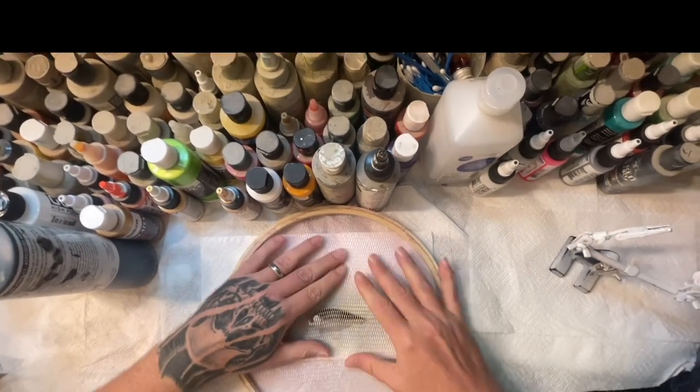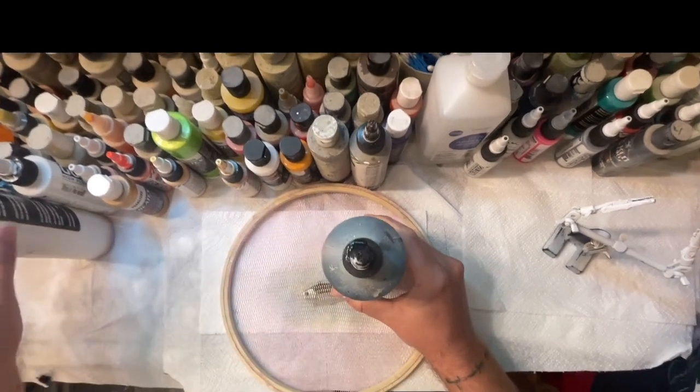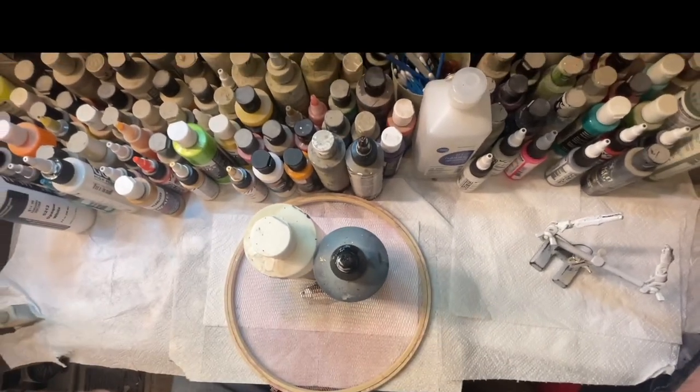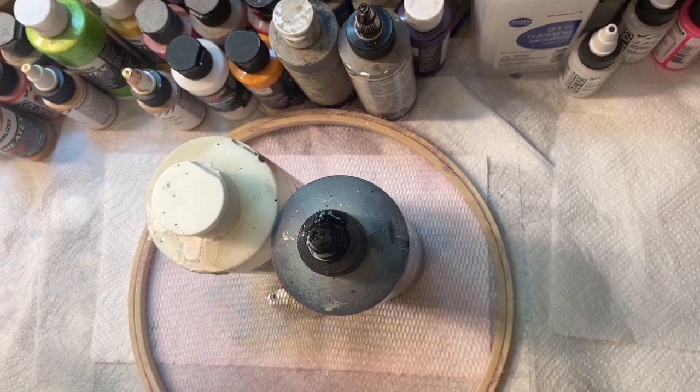The key to the scaling is to make sure your scales are tight and you don't want to move. I usually put something heavy down here to hold me in place, like a couple of bottles or whatever works best for you. That's how I do it. We'll load up some paint real fast.